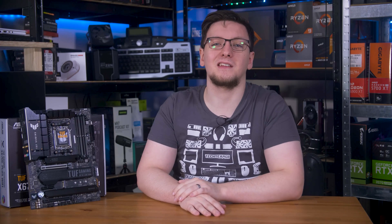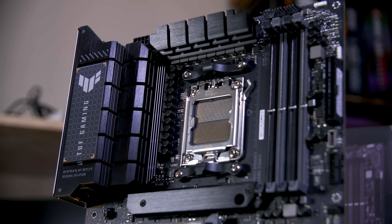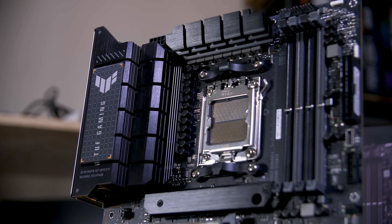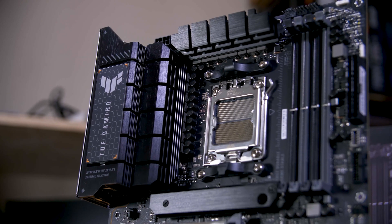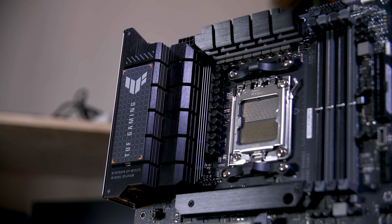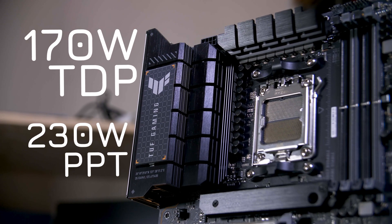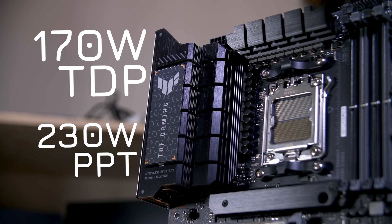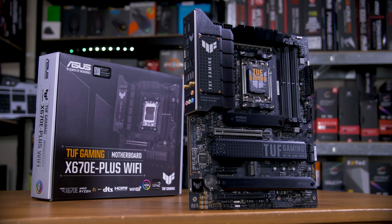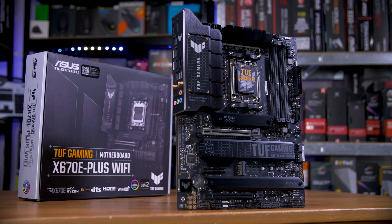One of the other things adding to the cost is the VRM designs. This board is sporting what would have been top-of-the-line 14+2 phase 70-amp VRMs just a generation or two ago, but is now middle of the road with the top end pushing 20+ phase, 210-amp setups instead. That's thanks to the increased 170-watt power limit, up from 142 watts on the higher-end chips, and partly because these are the Extreme boards pushing higher overclocks. So all in all, these are some hefty boards, both in capabilities and in price.